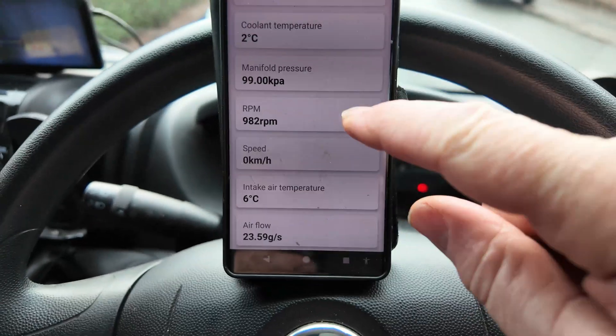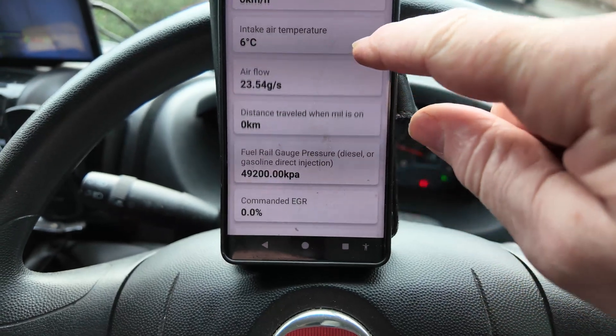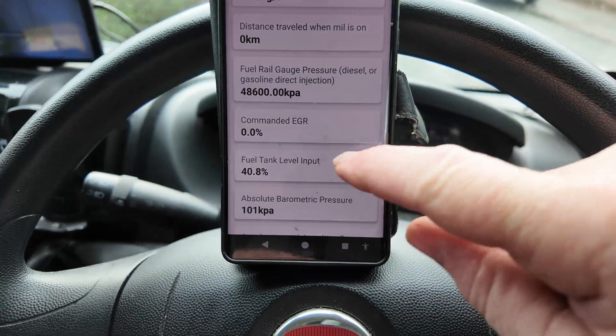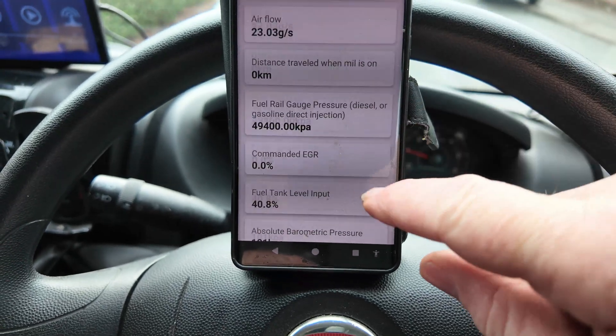So it's now showing your revs and everything else — airflow, what's in your fuel tank, and a few different things.